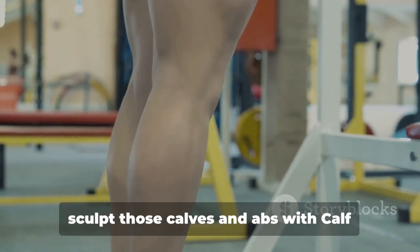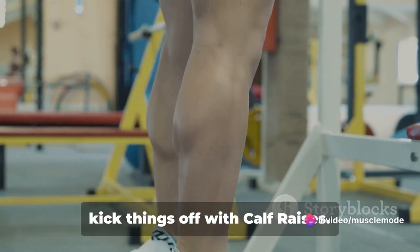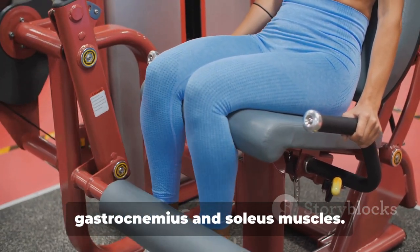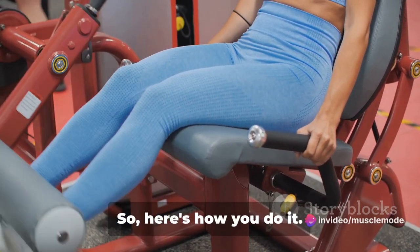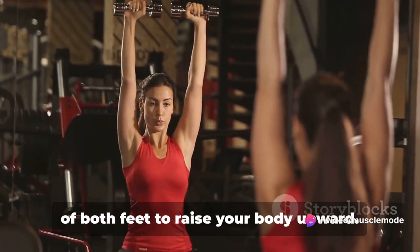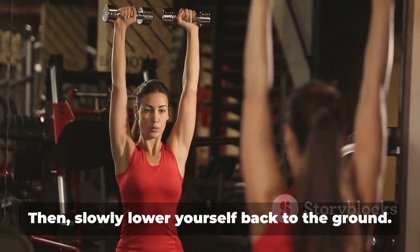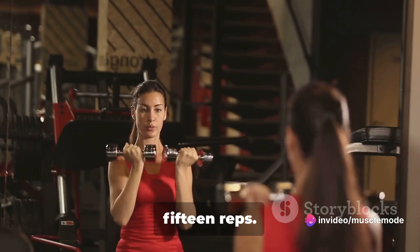Finally, we're going to sculpt those calves and abs with calf raises, flutter kicks, and a plank. Let's kick things off with calf raises — a staple in any solid leg workout routine. It targets the calves, specifically the gastrocnemius and soleus muscles, which give your lower legs their shape and strength. Stand up straight, push through the balls of both feet to raise your body upward. Keep your abdominal muscles pulled in so that you move straight upward, not forward or backward. Then slowly lower yourself back to the ground. Repeat for three sets of 10 to 15 reps.